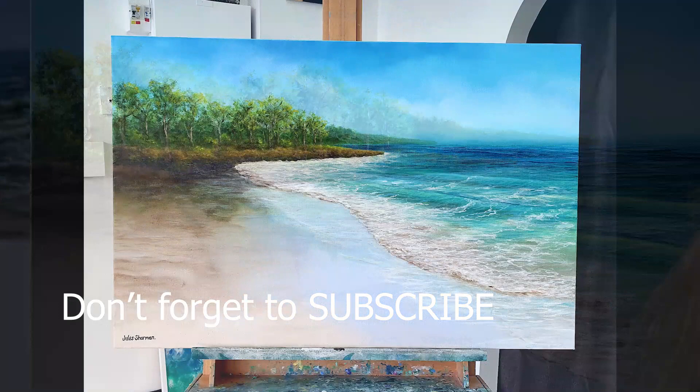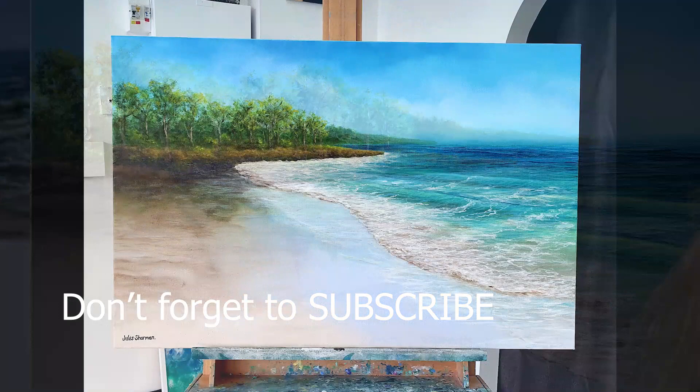Thanks for watching. Please don't forget to subscribe if you'd like to see some more of our work. This is still a work in progress — I haven't quite finished it, but this is where I'm up to at the moment. Thanks again and take care.